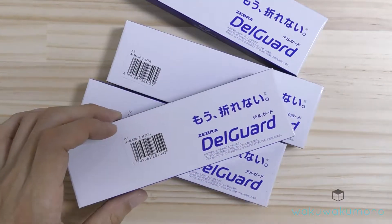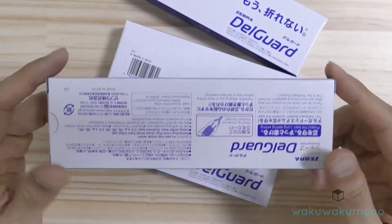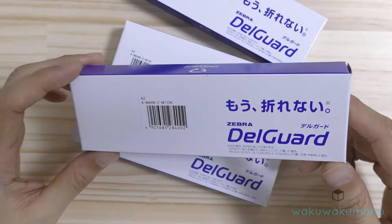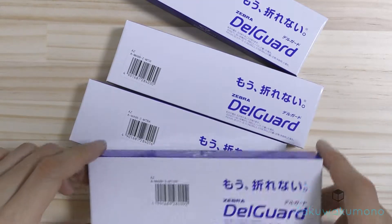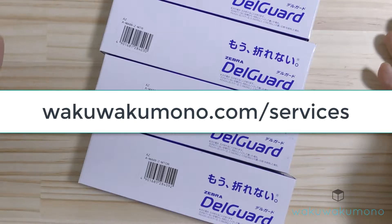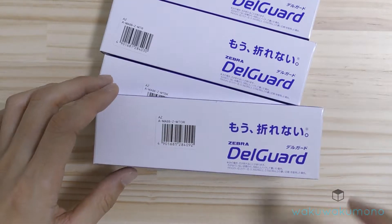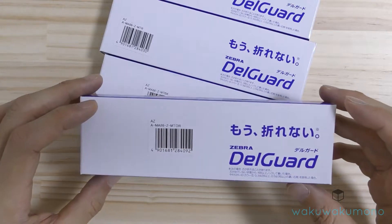What I'll do is post photos around the screen so you guys can take a look. Below this video I have the direct link to the products. If you are interested in purchasing these pencils, just head over to my website wakawakamono.com/services. All you need to do is copy the website links listed below this video and paste them into the online form shown on my website.